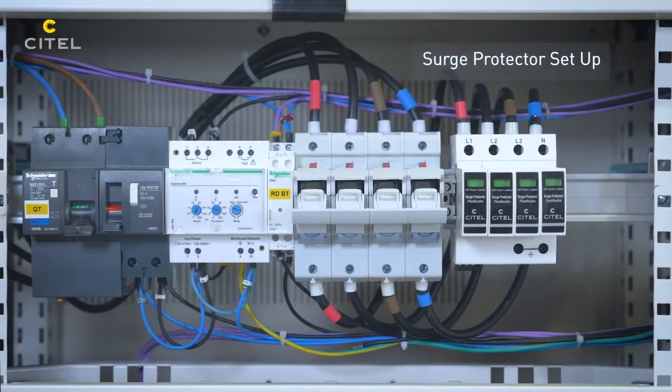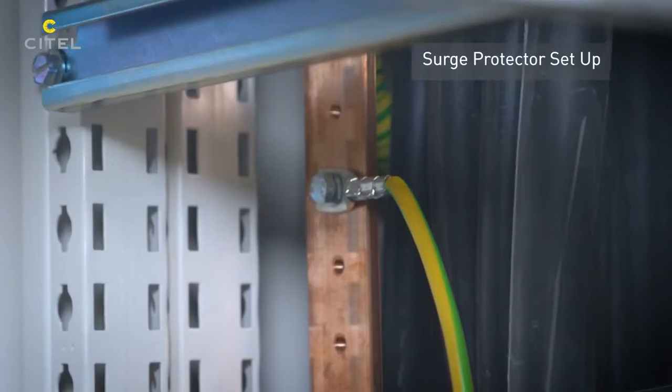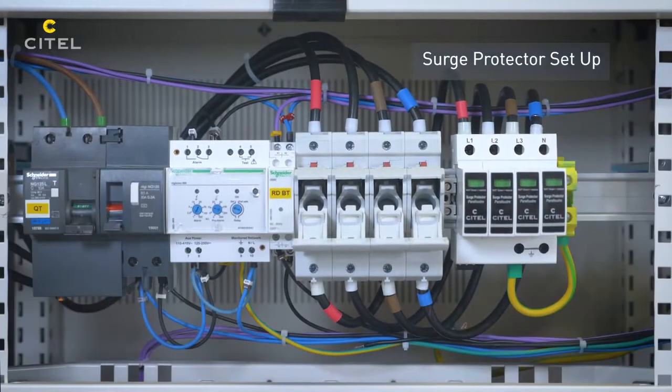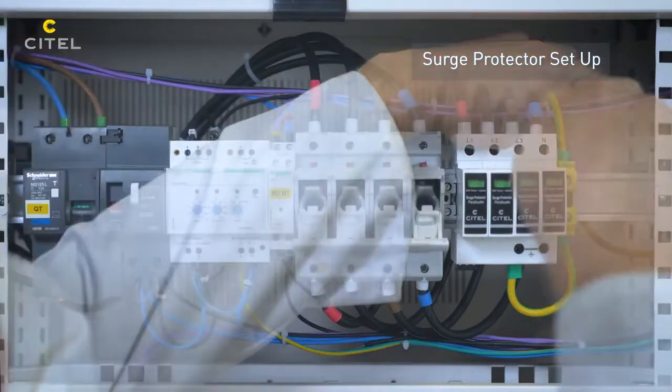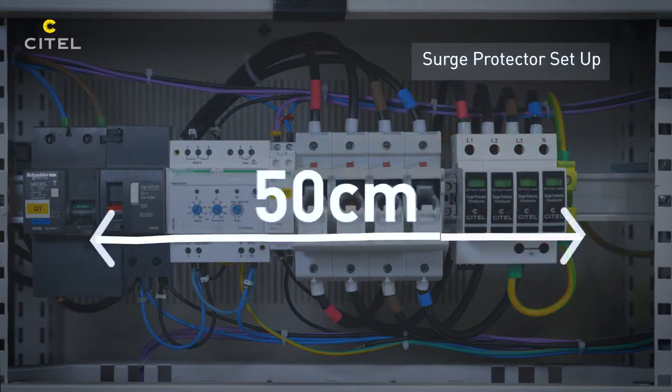The SPD earthing conductor must be connected to the main equipotential bar of the switchboard. To guarantee the efficiency of the SPD and not degrade the level of protection, the total length of the conductors connecting the SPD between active wires and the earthing network must not exceed 50cm.